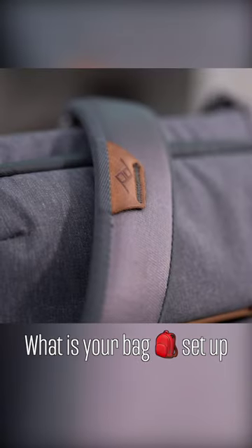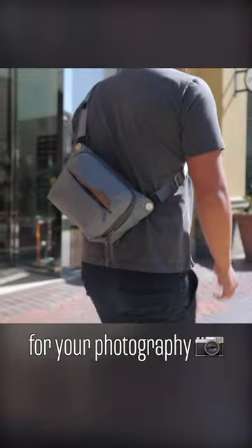Let me know what you think about this bag and what your bag setup is for your photography. Check out the comment section for the link to the full video.